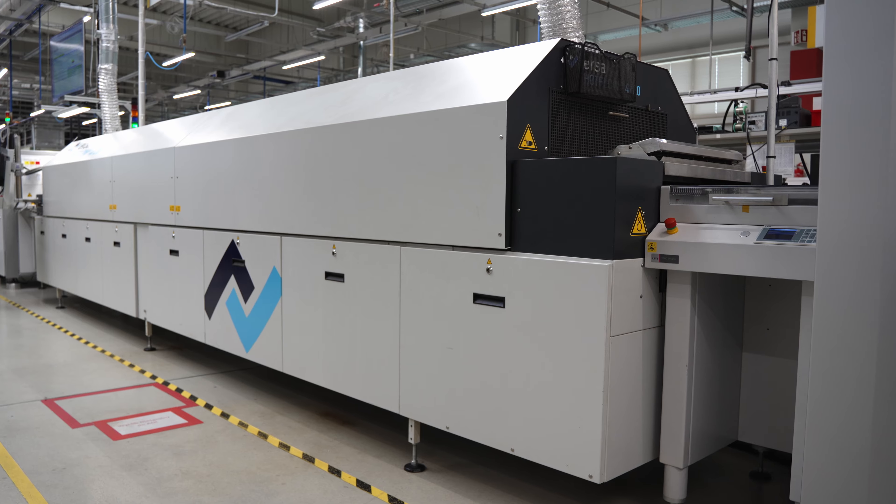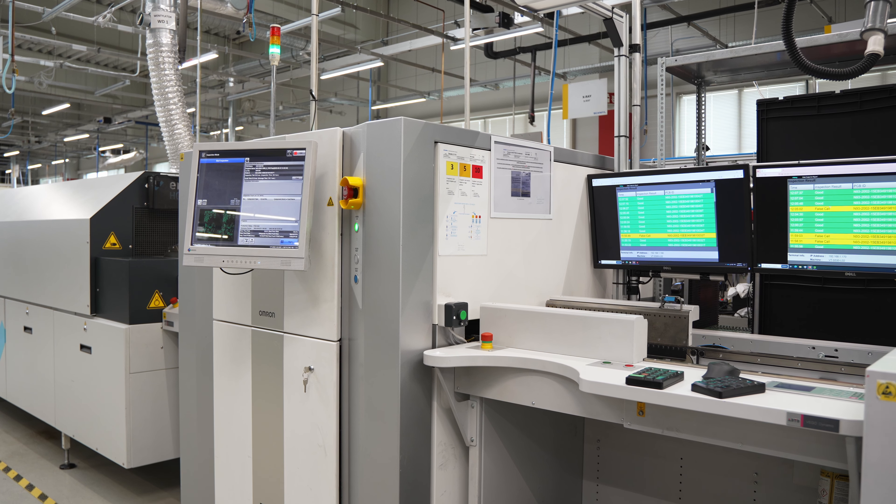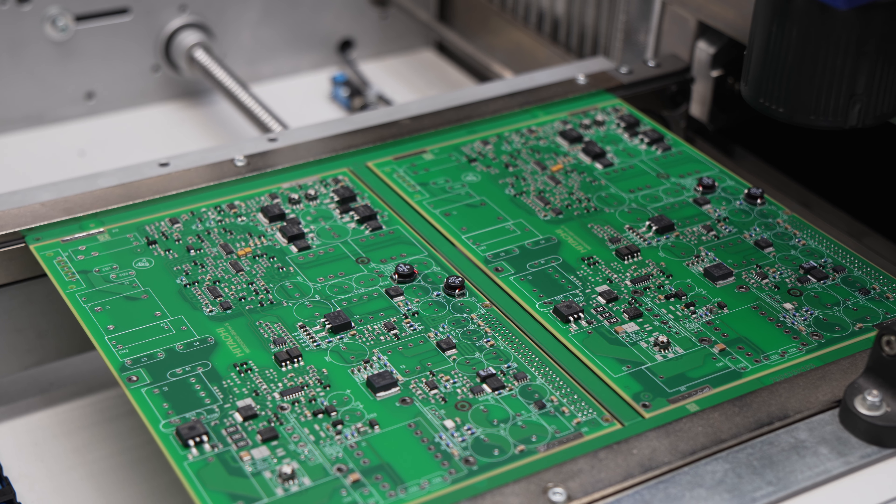And now, quality control again — this time concerning the correctness of the soldering. AOI identifies missing, twisted, or damaged components and faulty connections.